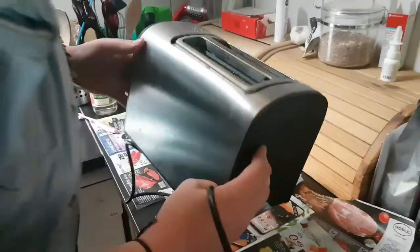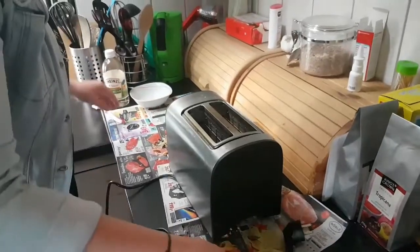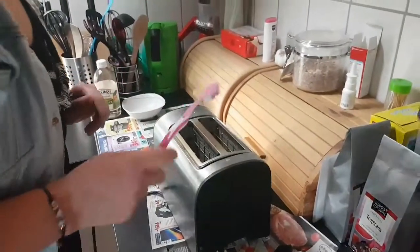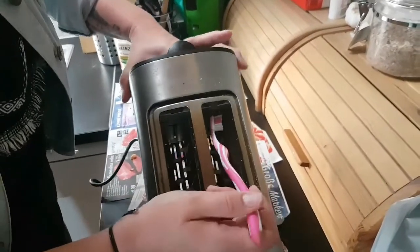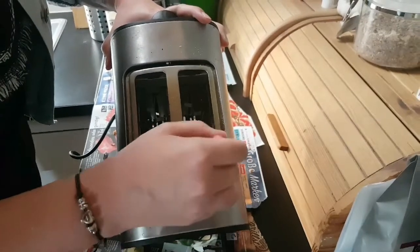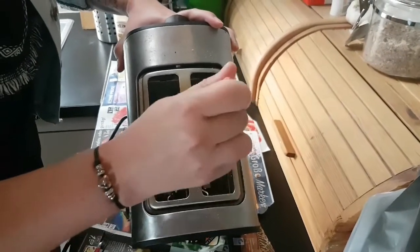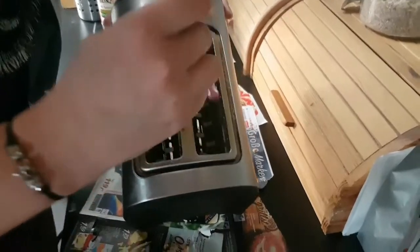Now you're definitely going to have some crumbs stuck in there — that's why you need your toothbrush. You're just going to slightly brush everything inside your toaster to get all the crumbs off. And when this is done you can shake it again.